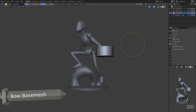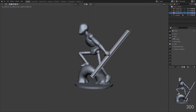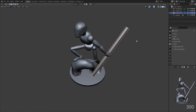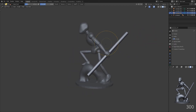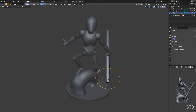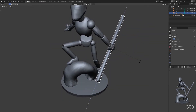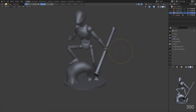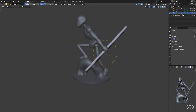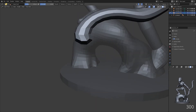We are starting with a cylinder for the base mesh of the bow. Then using the grab and snake hook tool while mirroring, so we can push and pull this into shape, starting with a low resolution to make it easier to get that basic shape we need. The snake hook tool is using the sharp falloff, which allows it to bend in a sharper way. This is great for creating spiky things.